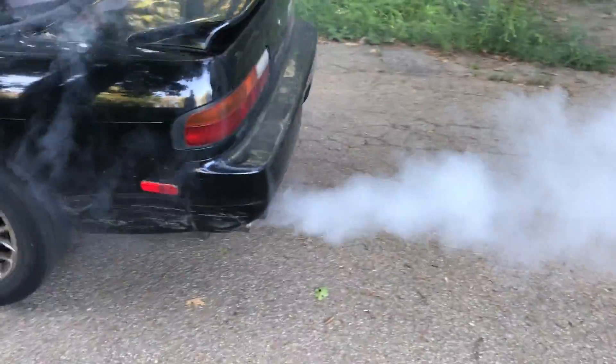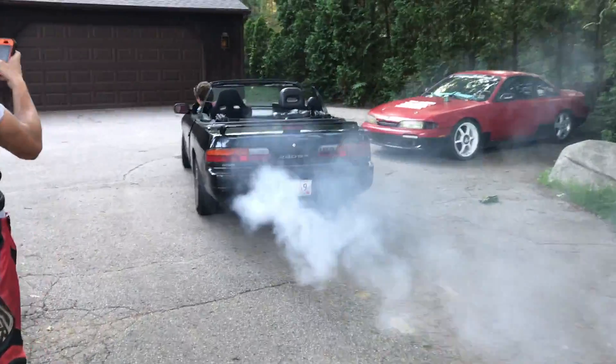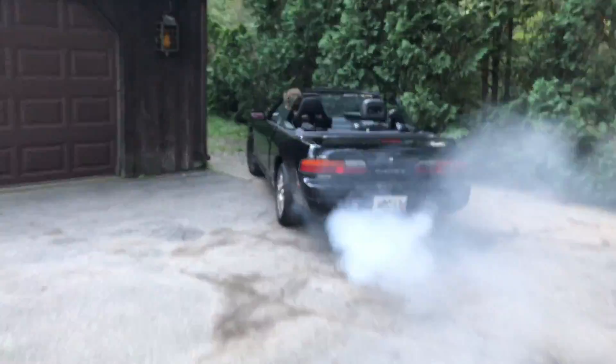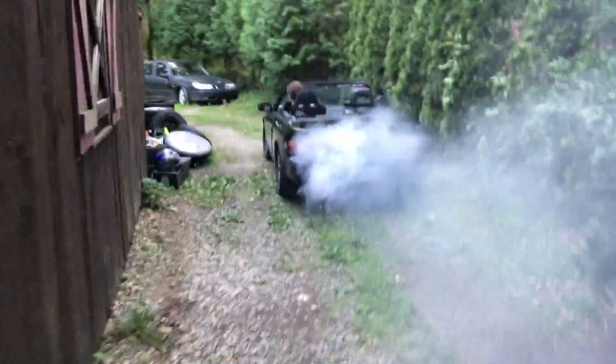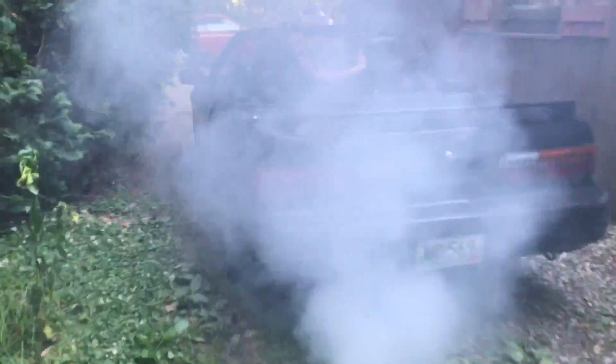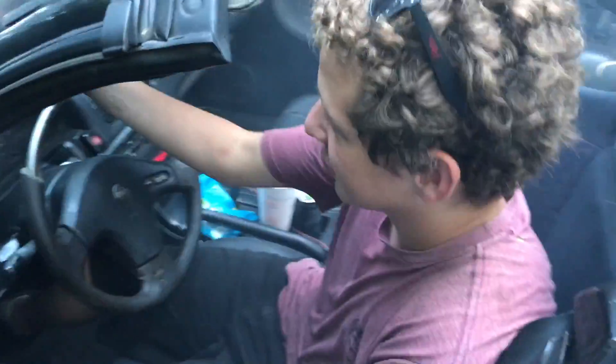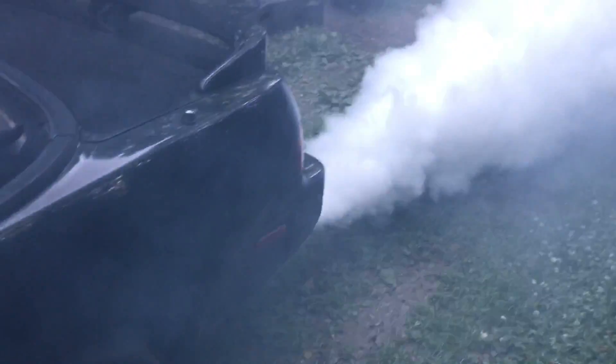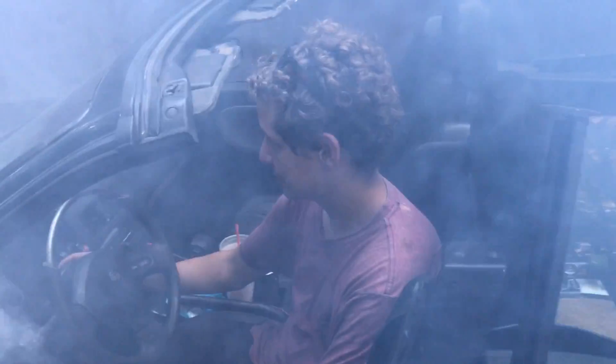How was it? Good? It's been almost better than before. Then... this motor lasted a solid week. Oh my god, bro.